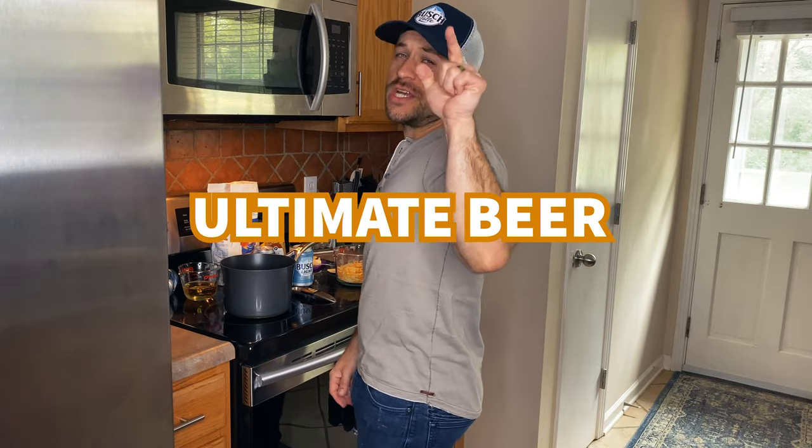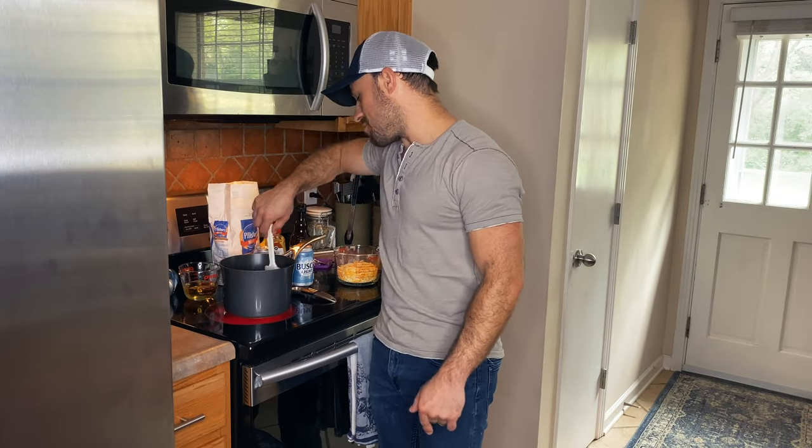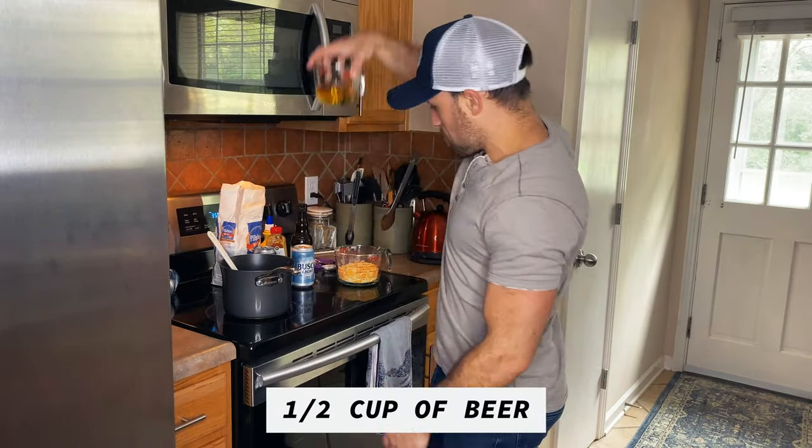While your bread's in the oven, we're gonna make our ultimate beer cheese. Get yourself some butter, get it over medium heat. Butter, butter, butter — hey, butter, butter. Add your flour, stir it on up, then your beer. Now if you don't like beer, I'm sorry.